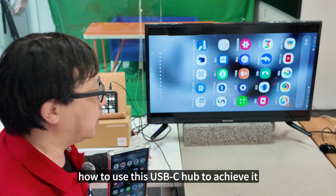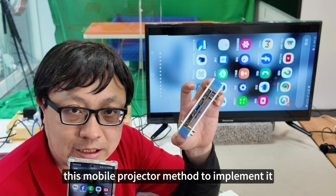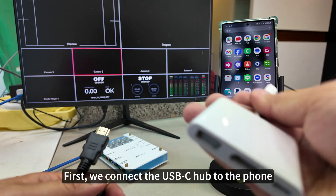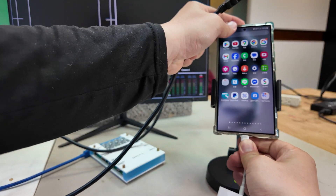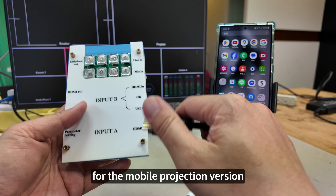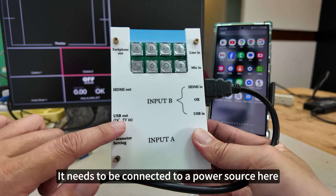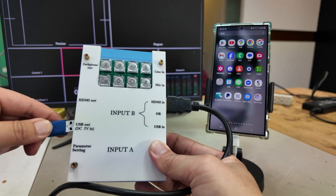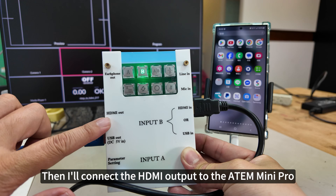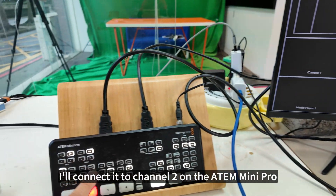First, let's introduce how to use the USB-C hub to achieve it, then we'll also use the mobile projector method. Let's compare to see which image quality is better. First, connect the USB-C hub to the phone. Pull out the HDMI and connect it to the UVC HDMI dual mode converter — mobile projection version. I am connecting to input B. This converter needs to be connected to a power source. Because I'm using input B, I need to press B. Then connect the HDMI output to channel 2 on the Atom Mini Pro.